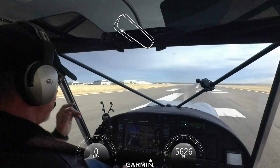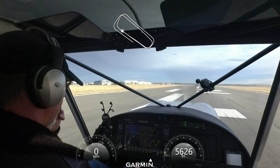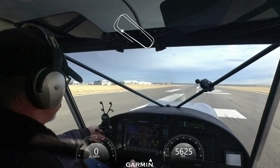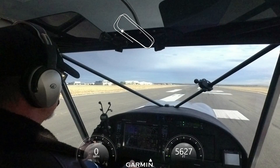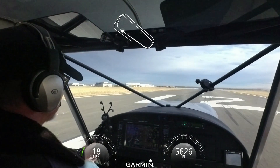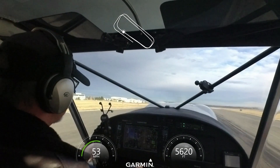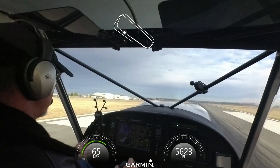This time we're going to retest again on pitch pin setting number 2. Density altitude is about 6900, almost 7000 feet. Alright, flaps are up. Full power. About 12 seconds takeoff.